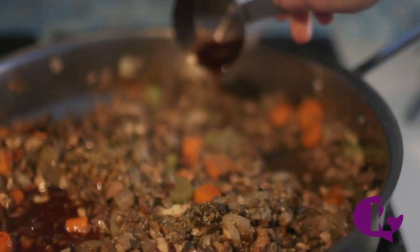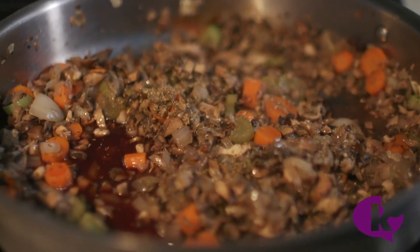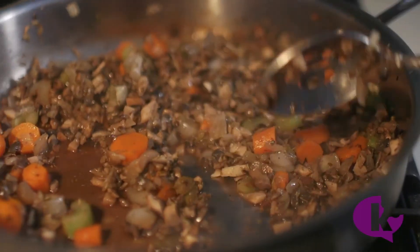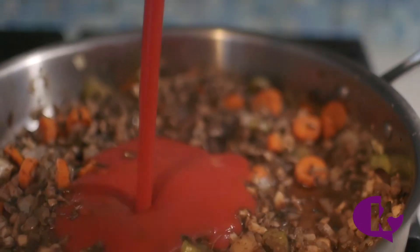Once those mushrooms have shrunk, add some red wine to the pan. Let it cook down for a couple of minutes so the alcohol evaporates, then add one can of tomato sauce and continue to cook.